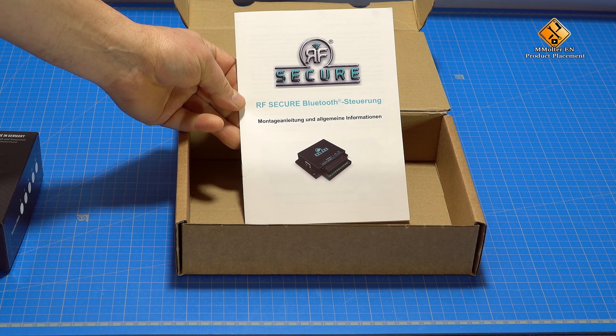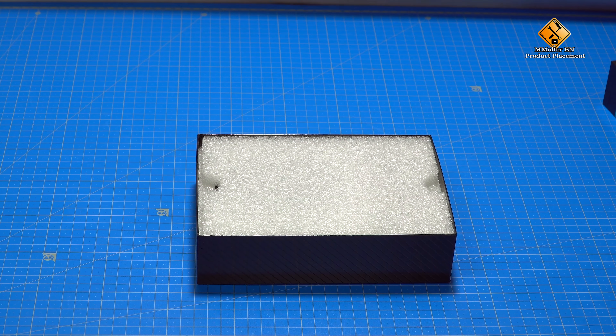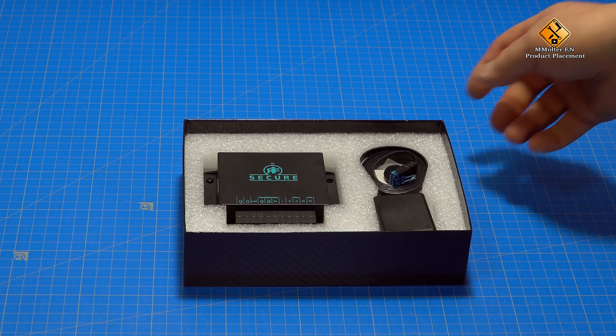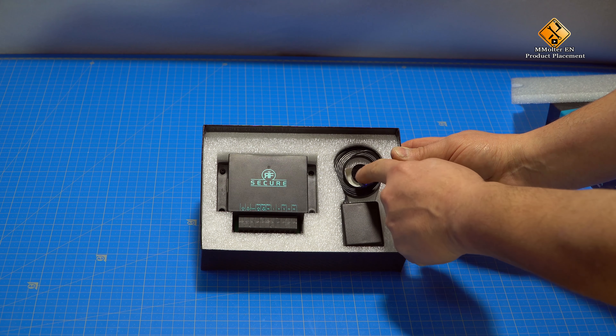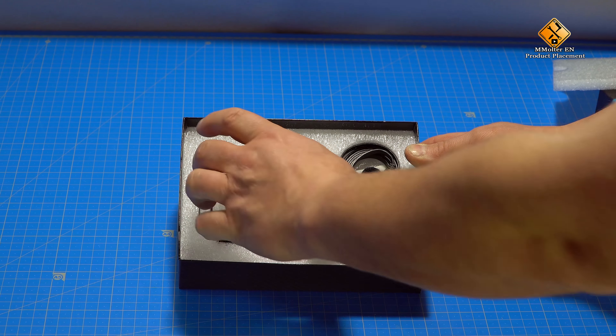The RF Secure is available in different versions for 3, 5, 10 or up to 500 end users. Thus, we have the possibility to provide access to an object for up to 500 persons with the largest model. The advantage of RF Secure is that you can possibly lose or even copy remote controls or keys, which is not possible with RF Secure.